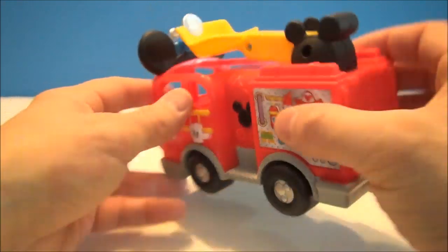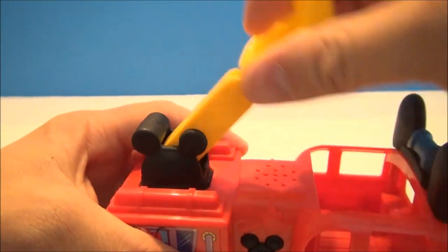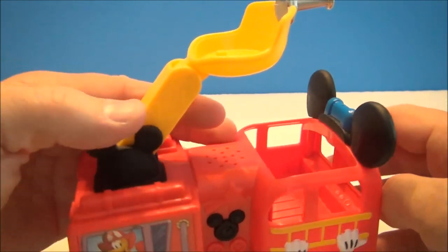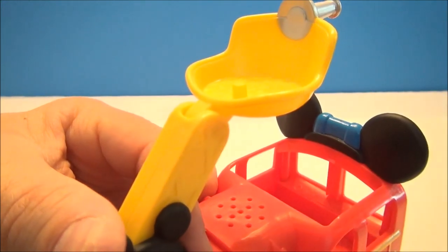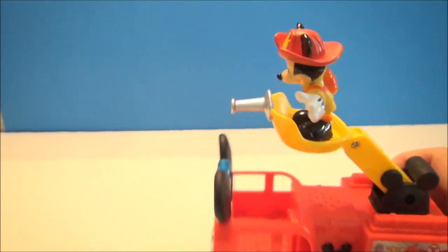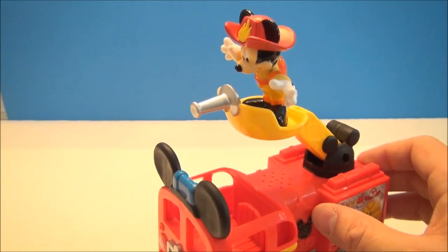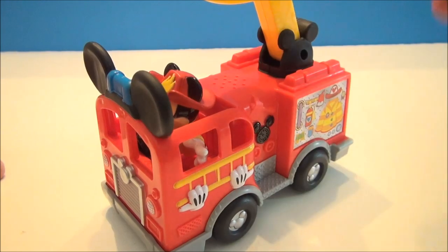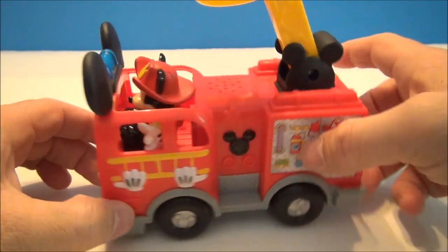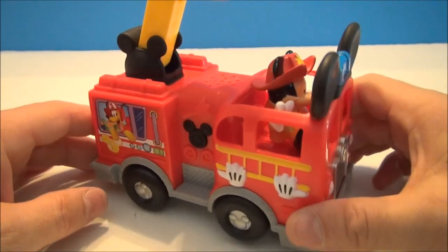When you push it, the wheels do make noise — this one is actually a button, I'll show you that in a second. The ladder lifts, raises, and can pivot around so you can pretend it's shooting water. There's a little peg there — Mickey just plugs right into the top very nicely. He doesn't fall out; he's nice and sturdy. You can go save the day, visit other play sets, and when Mickey's not fighting fires he fits very nicely in the driver compartment. You can also grab another figure and put them in there as well.